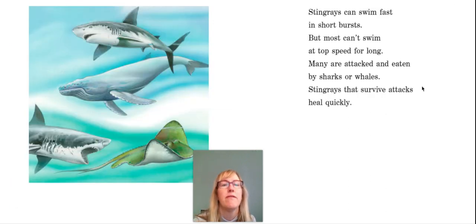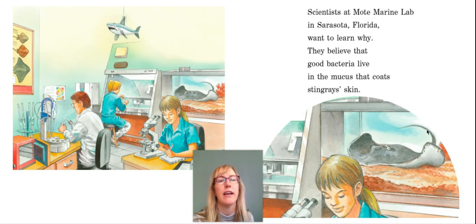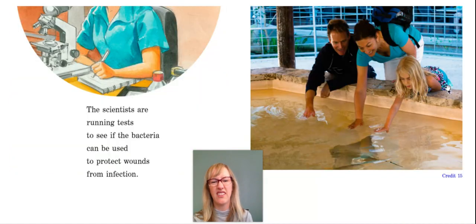Stingrays can swim fast in short bursts, but most can't swim at top speed for long. Many are attacked and eaten by sharks or whales. Stingrays that survive attacks heal quickly. Scientists at Mote Marine Lab in Sarasota, Florida want to learn why. They believe that good bacteria live in the mucus that coats stingray skin. Mucus is like a thick, watery substance — kind of like what comes out of your nose when you have a runny nose — and that coats stingray skin and protects it.